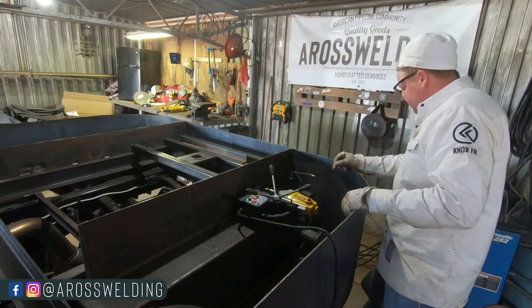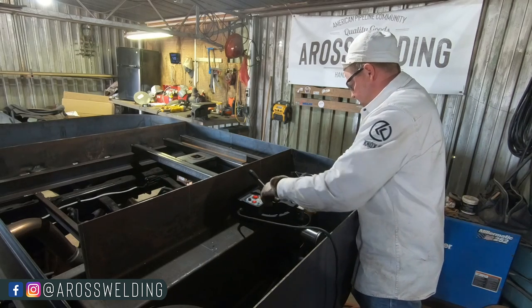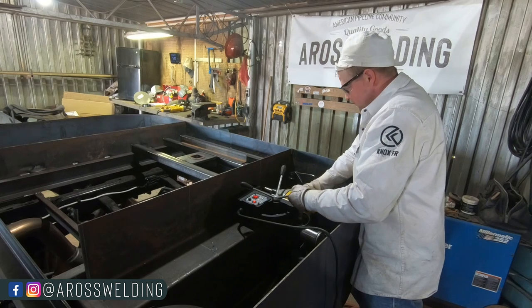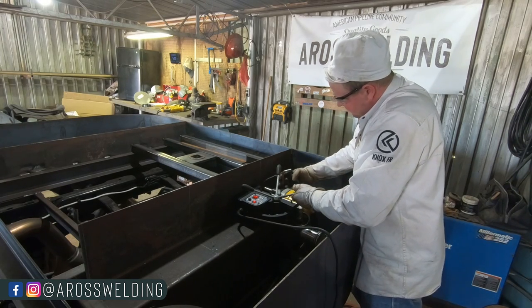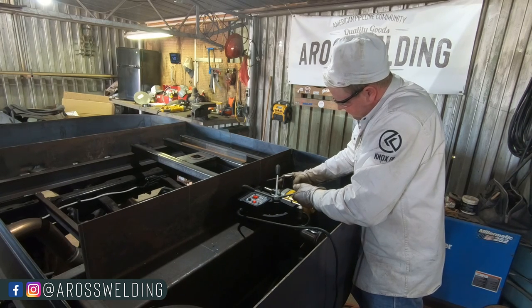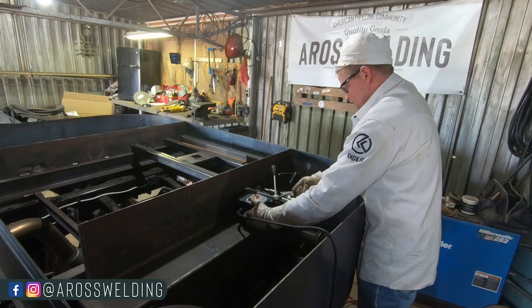A lot of you have asked about this Veaver brand of mag drill. I haven't talked about it much because I haven't used it long enough to know whether I like it or not. The only reason I purchased this cheaper brand is because I don't use a mag drill very often. I took my Hogan mag drill to the shop to get it fixed and they've had it for like two years — I've called them, they hardly ever call me back. So I came across this Veaver brand on the internet and bought it since it was cheaper.